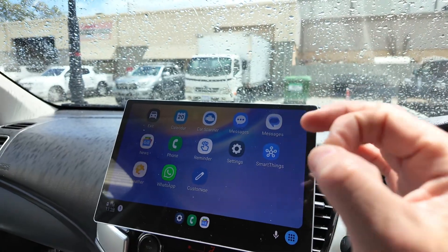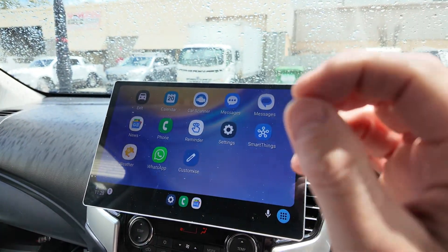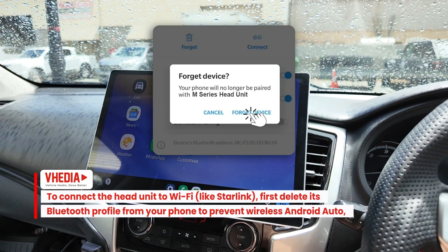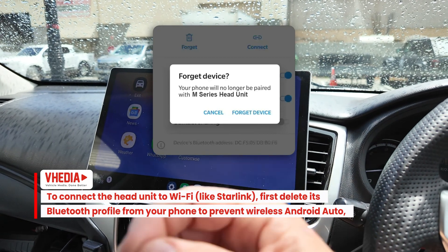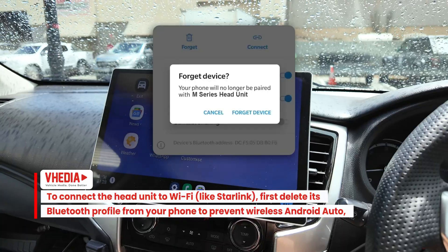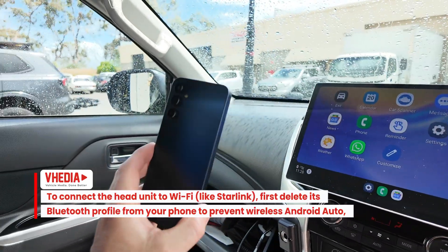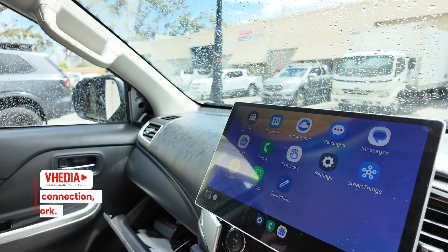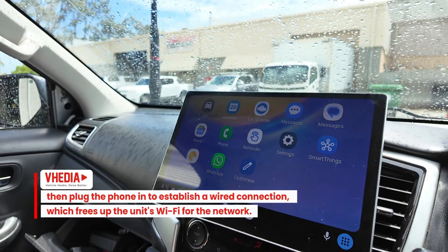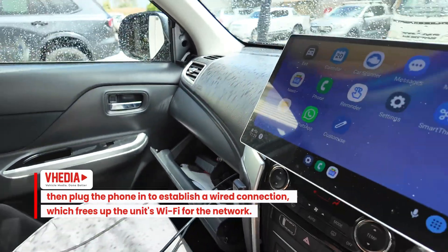If you've already had it hooked up wirelessly, the first thing you want to do is delete the head unit from the Bluetooth on your phone, because you don't want it trying to start wireless Android Auto. Delete the Bluetooth pairing on your cell phone, then plug it in and Android Auto will just pop up automatically.